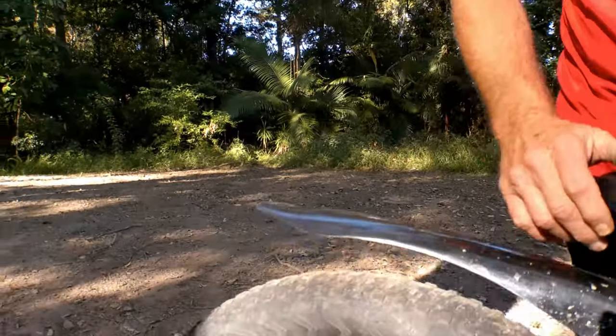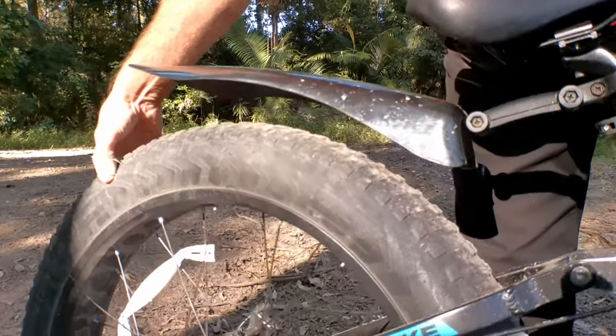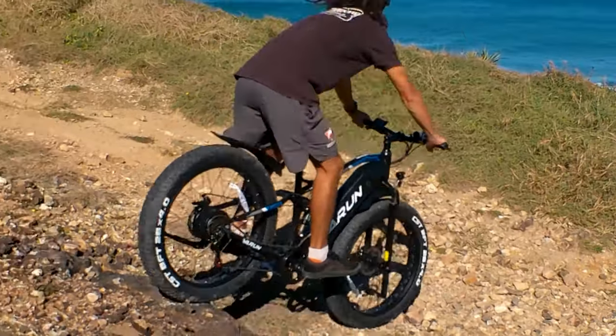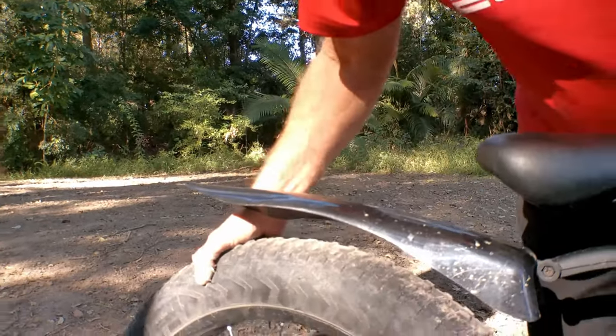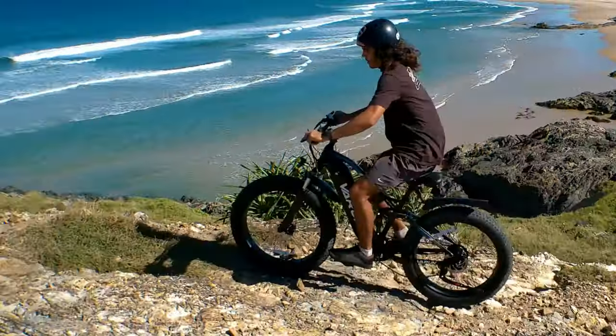Now the tires — this is what amazes me. These big fat boys are 26 inch, four inch wide. Absolutely unbelievable. They're what you call semi-puncture resistant, so they resist punctures. We've had it all over rocks and boulders and not a single flat — so thumbs up to Varun for that.